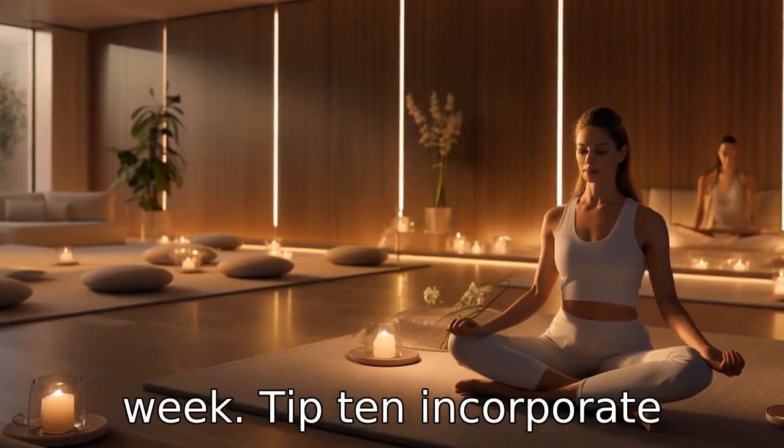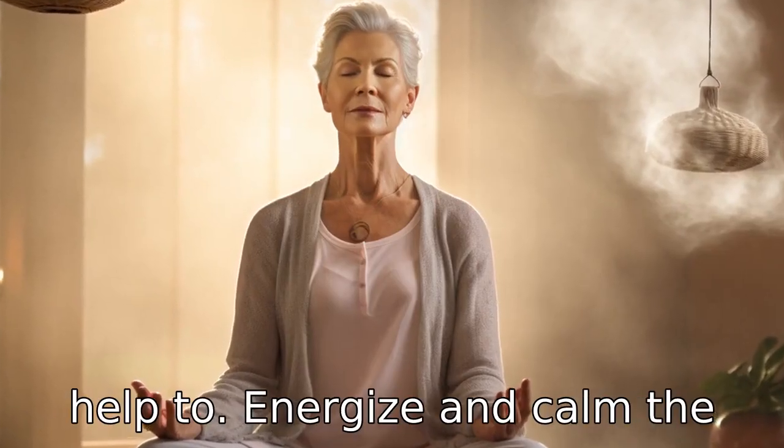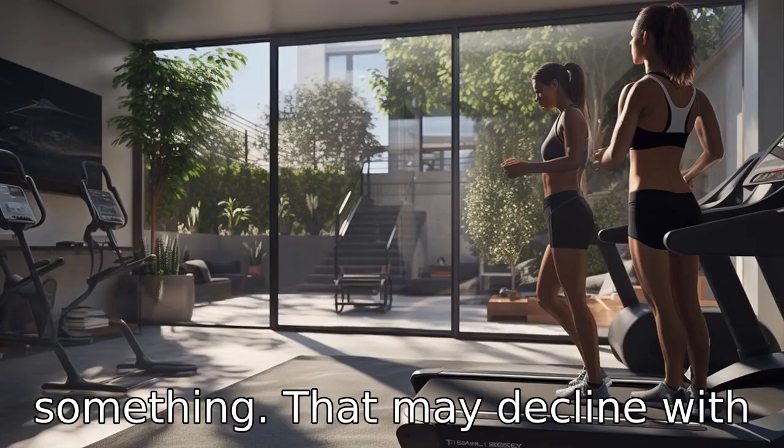Tip 10: Incorporate breathing exercises. Controlled breathing exercises not only help to energize and calm the body, but can also help to improve lung capacity, something that may decline with age.